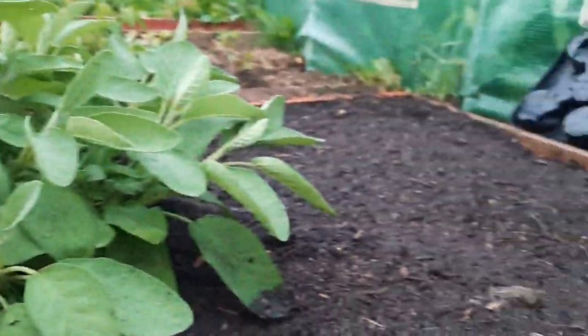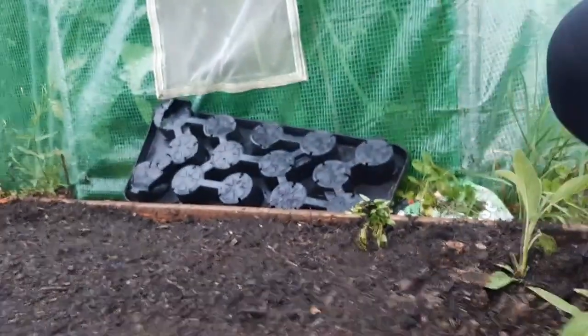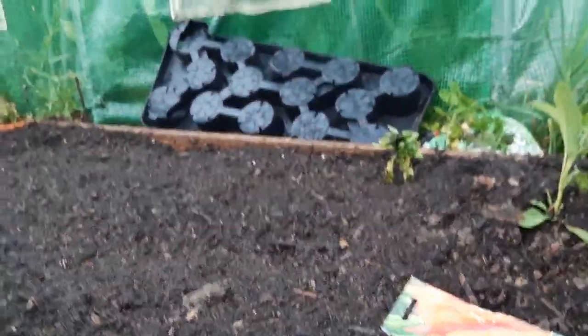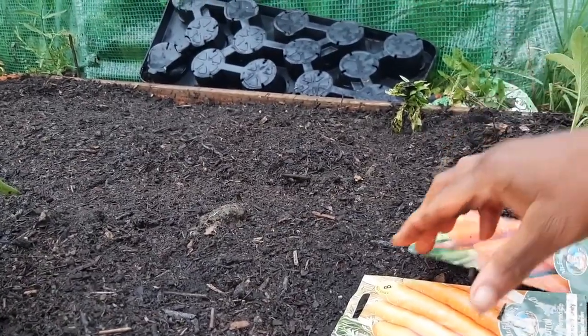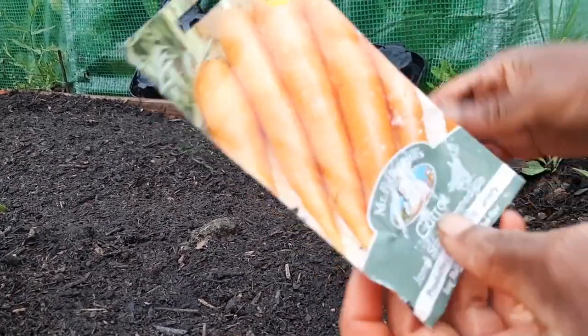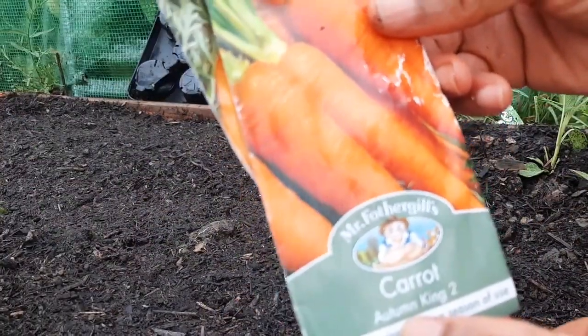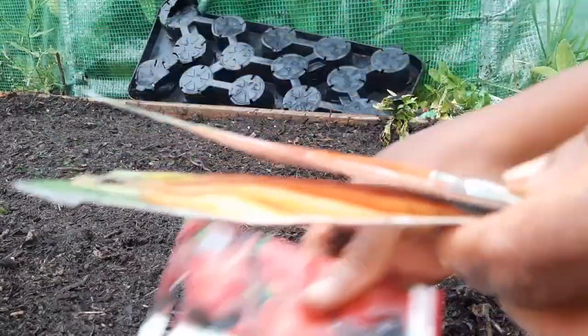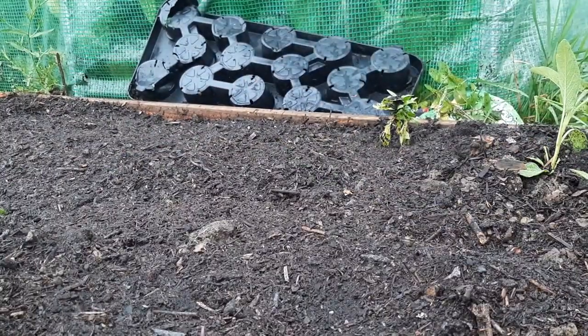We're in the heart of summer, but we can still plant things in the garden that we can harvest late summer and early autumn. The first thing I'm going to do is sow the carrots. The two varieties I'm sowing are James Scarlet and Autumn King.